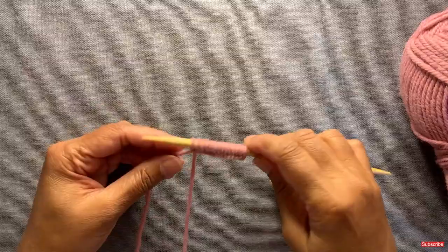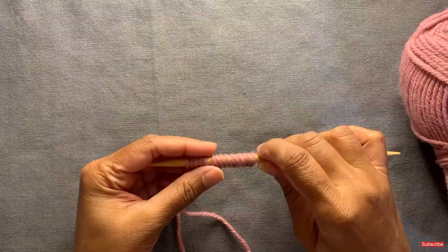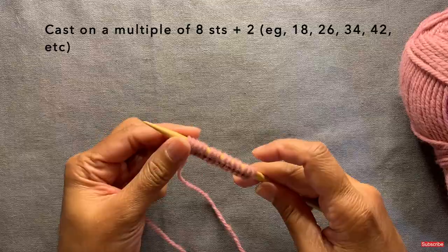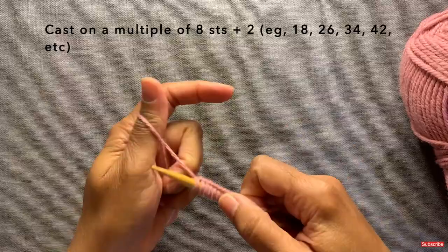I would put this pattern at an intermediate or advanced level, because it is a 20-row repeat and there are a couple of finicky parts when you're doing those cable twists. If you've been knitting for a little while and have tried cable stitches before, or feel ready to try them, I think this would be a great pattern for you. The pattern is knit on a multiple of eight stitches plus two. I have cast on here for this demonstration, and I'm using worsted weight yarn and size 9 needles. You don't need double pointed — they're just shorter and easier for me to use.